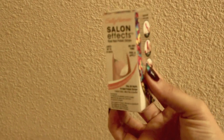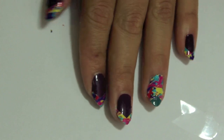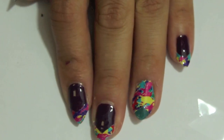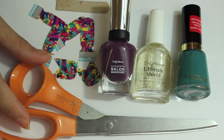Hey guys, so today I wanted to show you what you can do with your extra salon effects nail stickers. With this one I just did a really cute fun spring look, really easy to do. So go ahead and get your nail stickers out of the trash and let's get started.